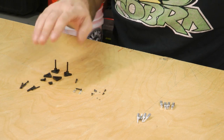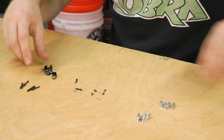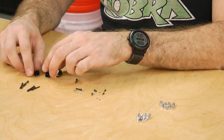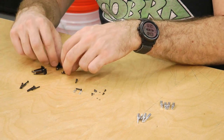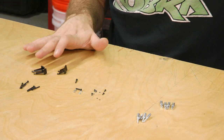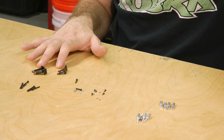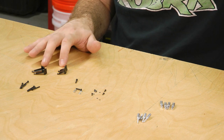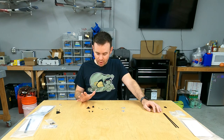Instead of the adjustable horns, the small kit gives you a choice between two long horns and two shorter horns — all four are included. You just decide whether you want tall or short horns, which might depend on your servo arm length or the geometry you want.